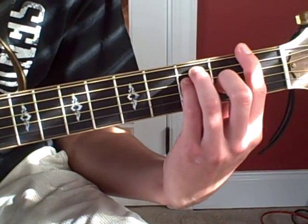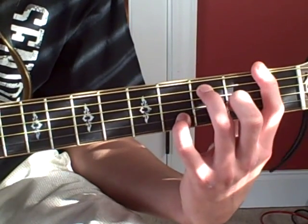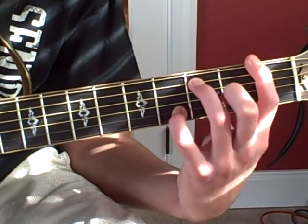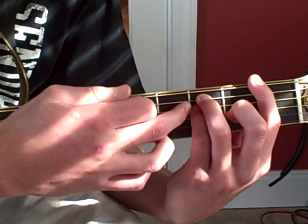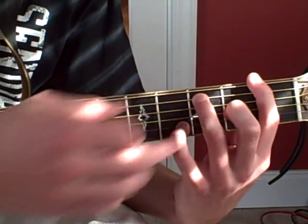And now he's going to play — I forget the chord, but I think it's like a nine or something. But he comes down right here. And what you do is you move this pinky from right on the third fret of the D string to the fourth fret on the B string.